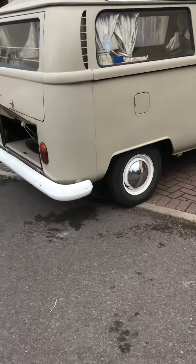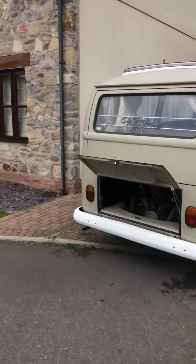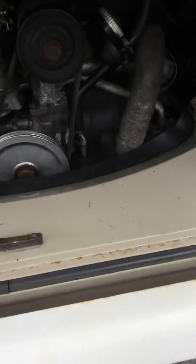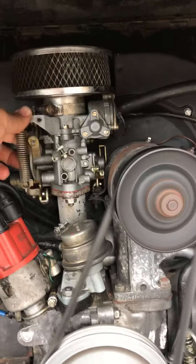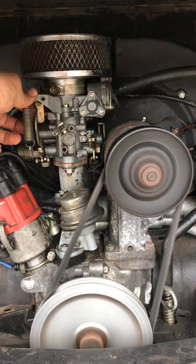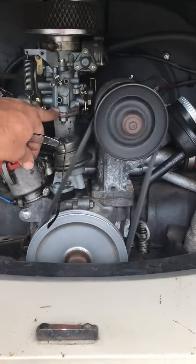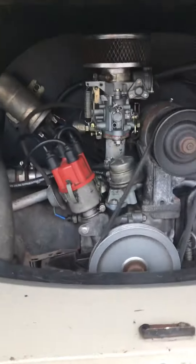Hi, Louis in the UK. VW T2 1970 — I've just refurbished the car. The 34 PICT carburetor looks slightly cleaned out. I did need a bit of gasket sealer here because it was whistling a bit.